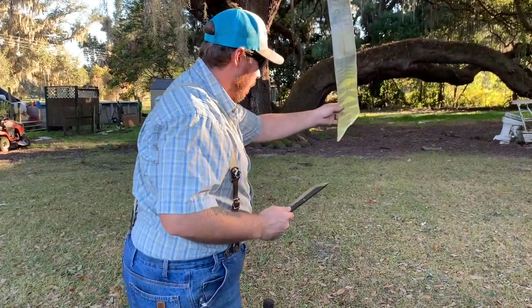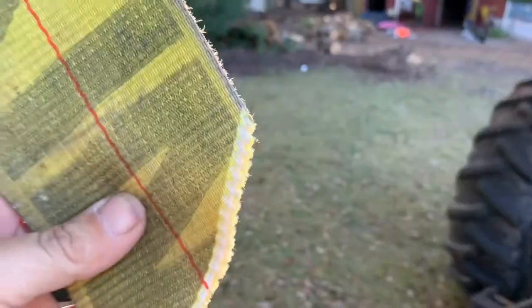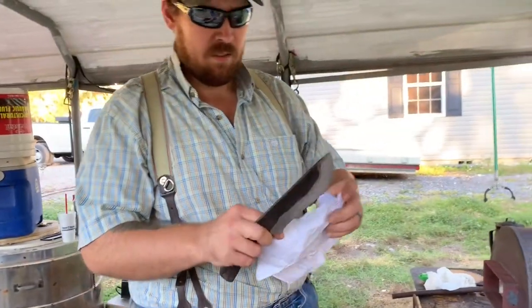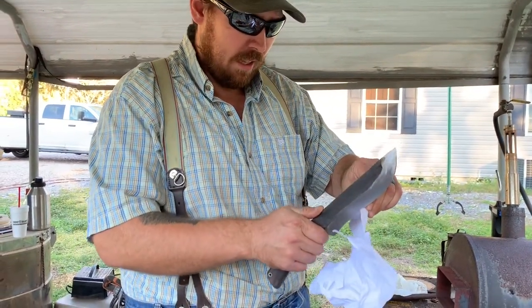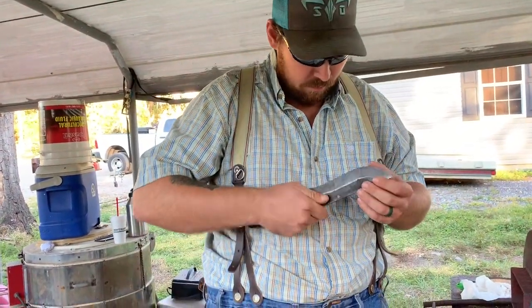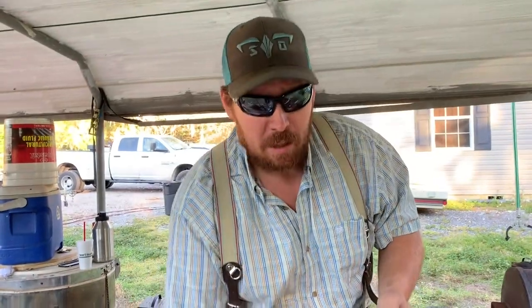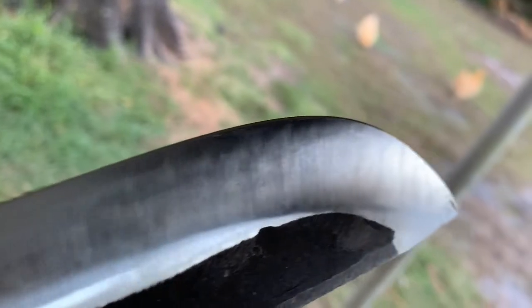Oh wow. Come over here, fellas — that's a pretty clean cut. Let me see how sharp it is. Let's go get some paper. I mean, it lost a little edge, not bad though. Considering what we just did with it, it's not as sharp as it was, but it's still fairly sharp. Sharp enough, let's just put it that way. You guys can look at the edge real quick — there ain't a ding or chip in the edge.